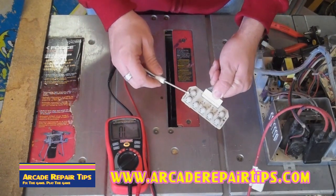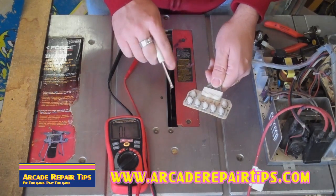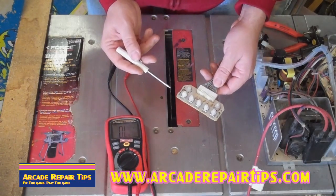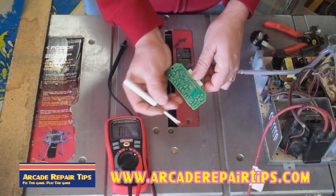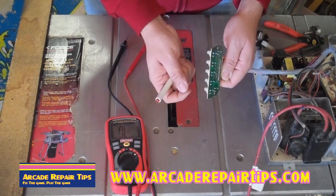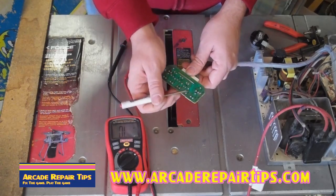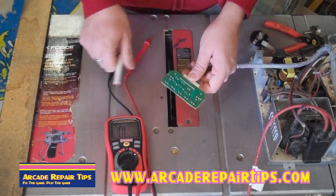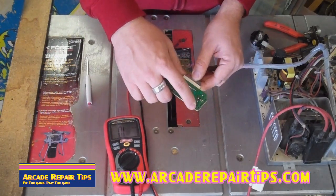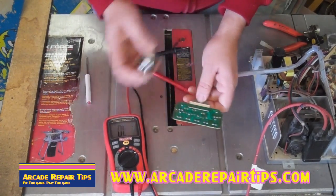Now we are going to talk about monitor pots, which I know some of you have had questions about. First a disclaimer: the best and most accurate way to test these is to take them out of circuit — desolder and remove it from the board and test it outside the board for a more accurate reading. But today I am just going to show you how to read it while it is still in place. Just like the other pots, you have three legs — the two outside and the middle one, just like before.